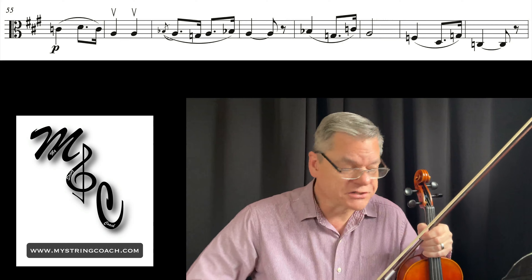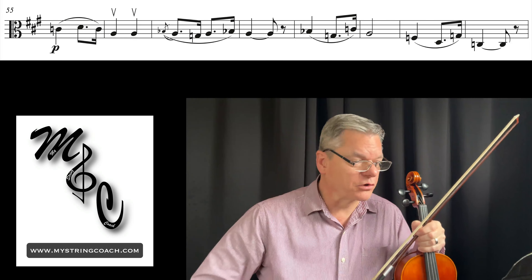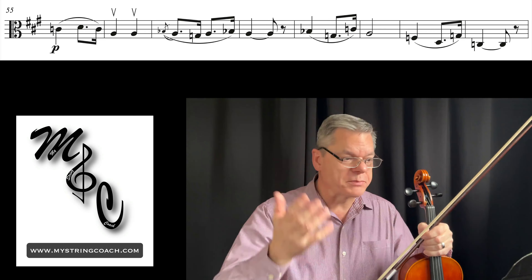Hello viola friends, this is Bizet's Le Toreador and we are going to practice measures 55 through 69. Let's just get right at it — there's nothing difficult really fingering-wise, but you just have to be careful about what's going on.